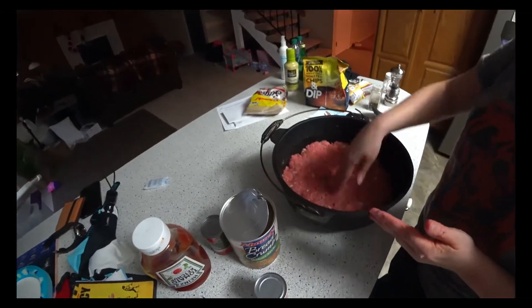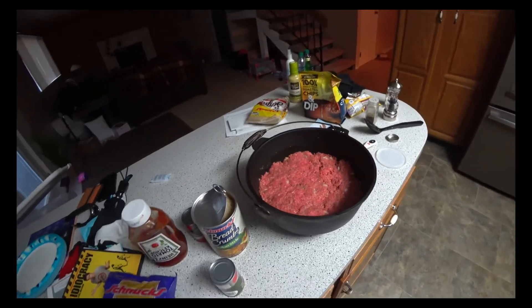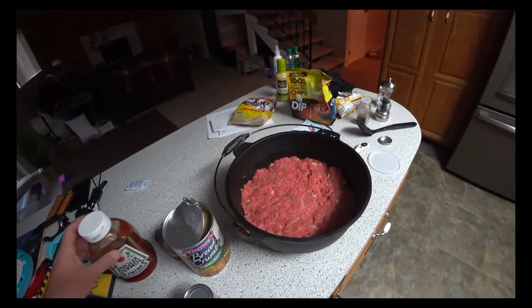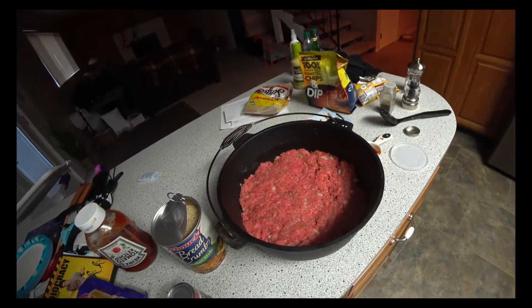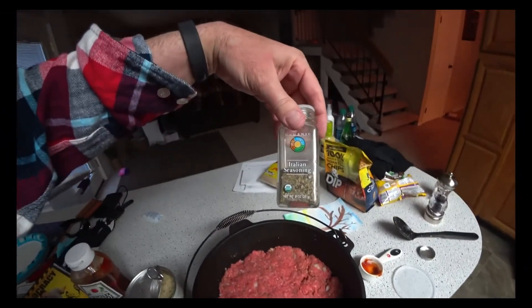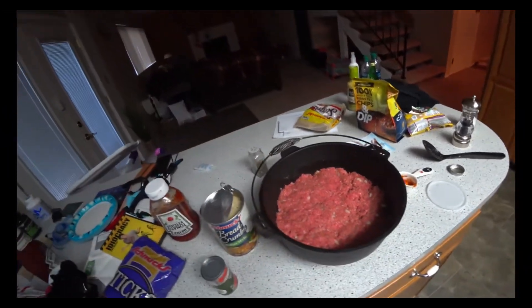We are making the Dutch oven meatloaf. We put one and a half pounds of raw beef, breadcrumbs, and half an onion, mixed it all up. We also put in a little ketchup, Italian seasoning, and a little barbecue sauce — keeping it simple.